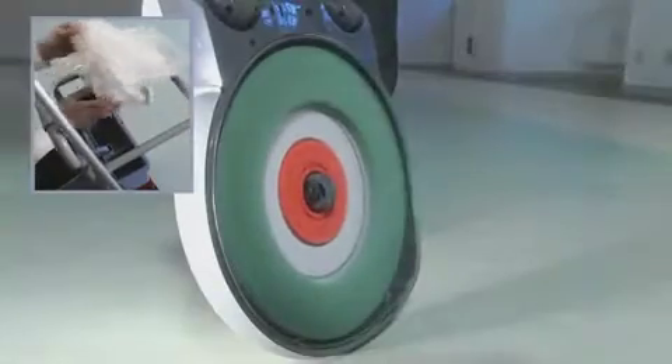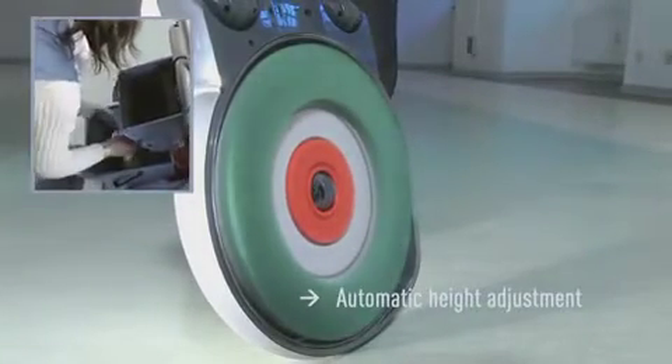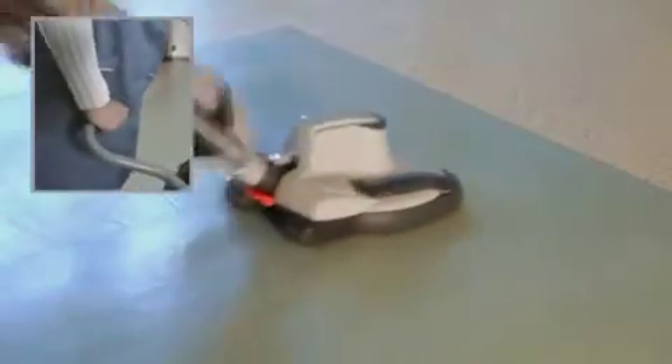With the help of the automatic torque-controlled height adjustment, the SIBO Dart 3 adjusts itself immediately to the optimum setting. Not only does this give the best results, but it also reduces wear on the floor pads.